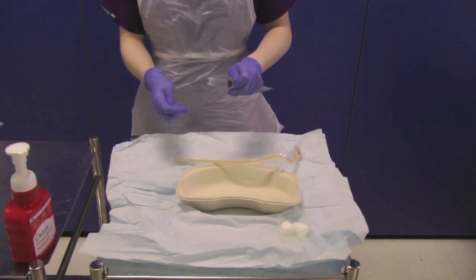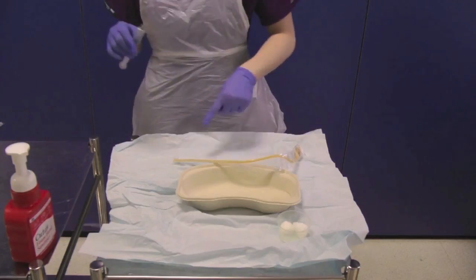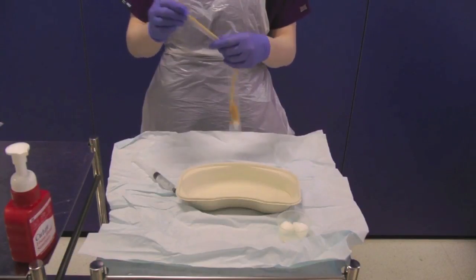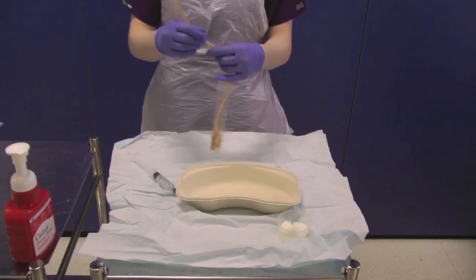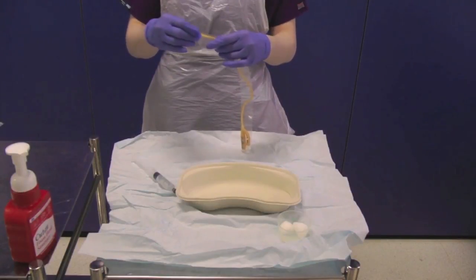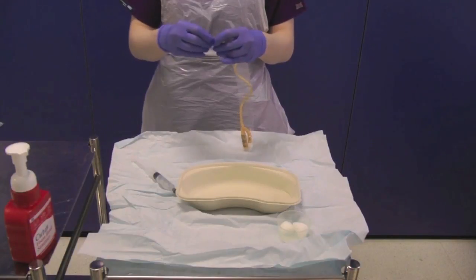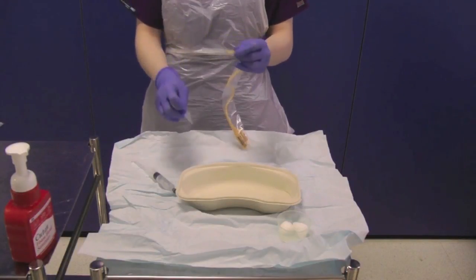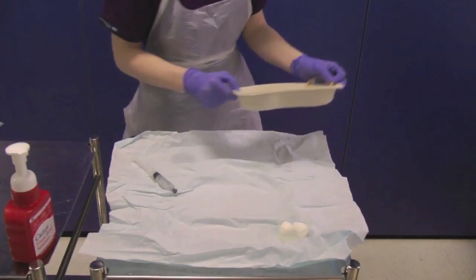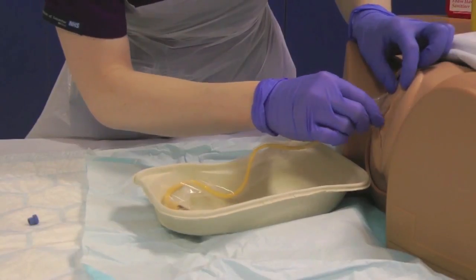Open the 10ml syringe from its sterile packaging and leave this on your sterile field. Open the urinary catheter from its sterile packaging using the perforations to help you, exposing the catheter tip only. Hold this in the sterile J tray and place onto the bed between the patient's legs.